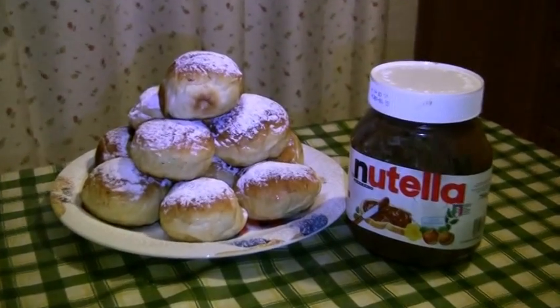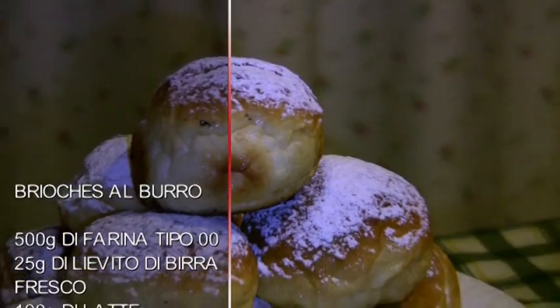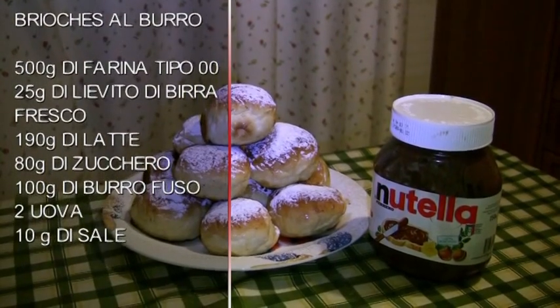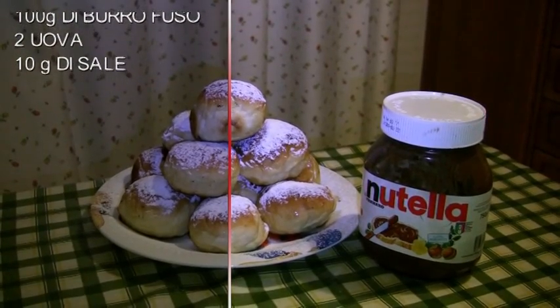Gli ingredienti per l'impasto delle brioche al burro sono: 500 grammi di farina tipo 00, 25 grammi di lievito di birra fresco, 190 grammi di latte, 80 grammi di zucchero, 100 grammi di burro fuso, 2 uova.